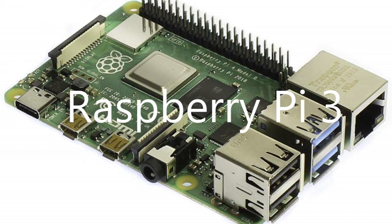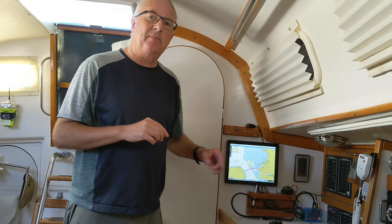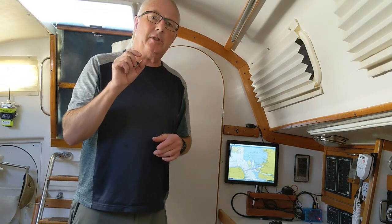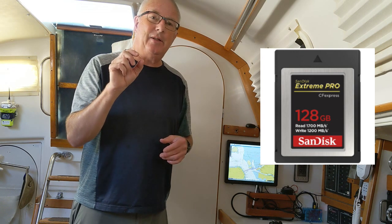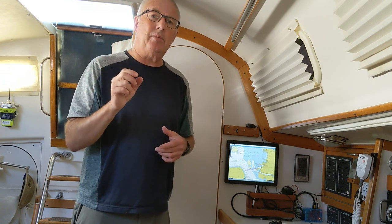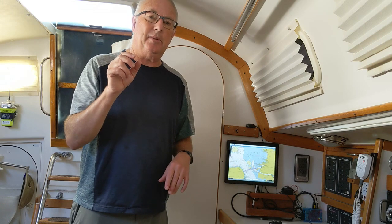Besides the CPU, it's got four USB ports, built-in Wi-Fi, built-in Bluetooth, and an HDMI connection, which is how you drive a screen. It doesn't have a hard disk; instead it uses these little flash memory cards, which now hold many gigabytes of information. That's what holds the operating system, the chart plotter software, and every chart you could ever imagine if you want them.